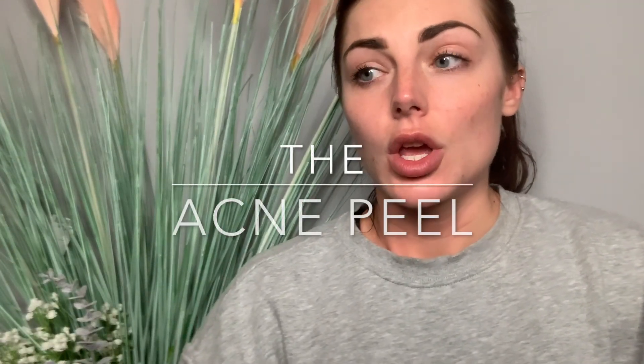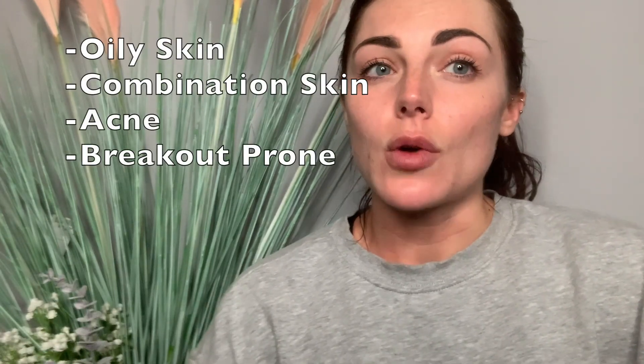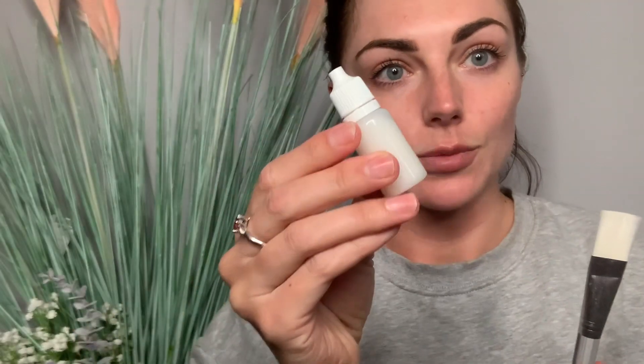The third peel we're going to go over is the acne peel. This is brilliant for anyone that's got really oily skin or active acne. I tend to use this one on myself because I've got a very oily T-zone, and it's also salicylic acid based — which is an ingredient everyone should be using if they do have breakouts. This one comes in a wee pot and you'll get your brush with it, sometimes little black ones, and your neutralizer as well.